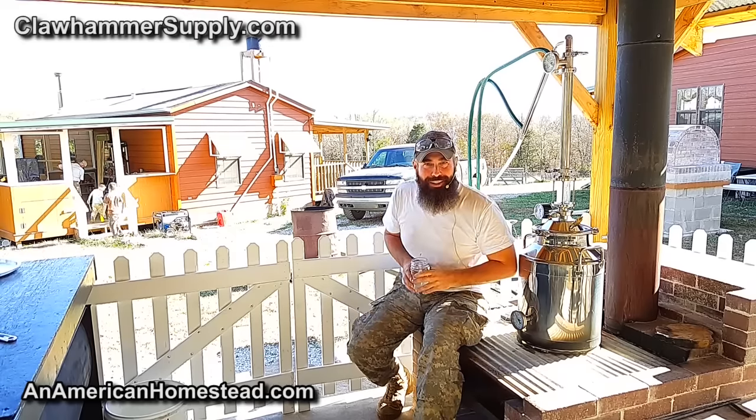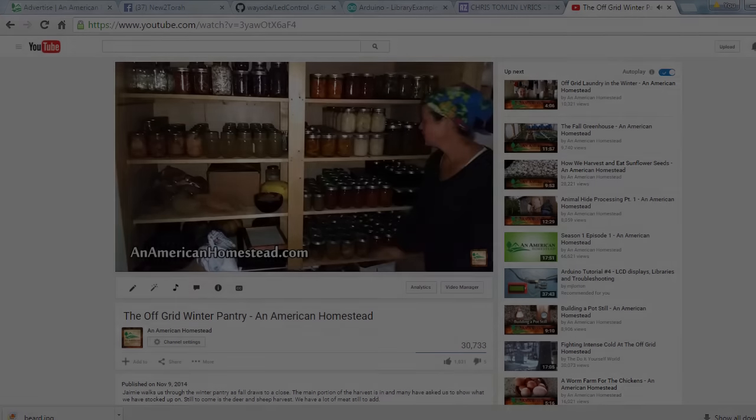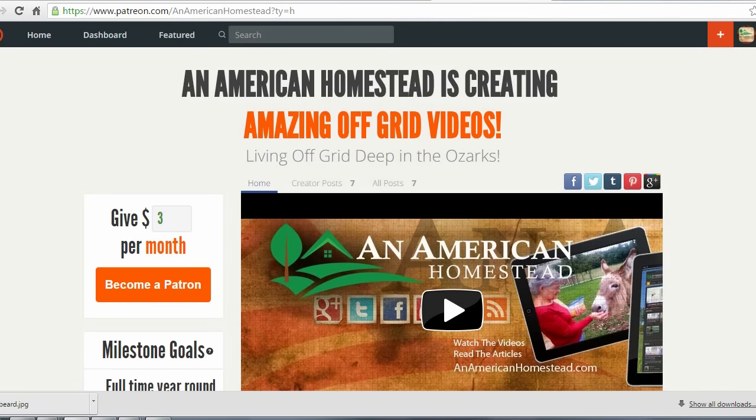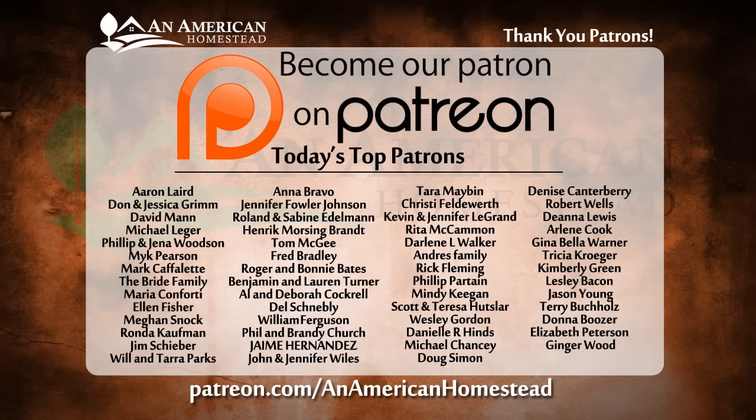All right, guys, we'll see you next time on American Homestead. Thanks for watching. If you enjoyed this video, please click the thumbs up button below the video — it really means a lot to us, and be sure to subscribe if you haven't already. You can support An American Homestead by becoming a patron. Visit patreon.com/AnAmericanHomestead to see all the benefits. You'll get access to private videos, pictures, and even live question-and-answer sessions. Some patrons will even receive free gifts throughout the year from the homestead.